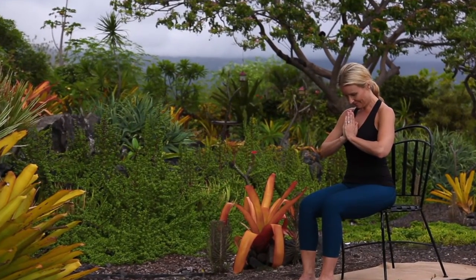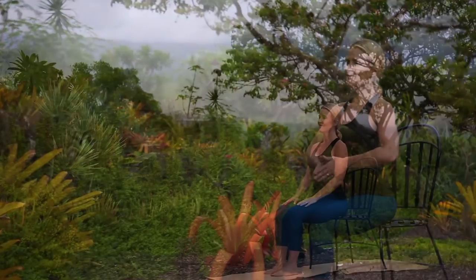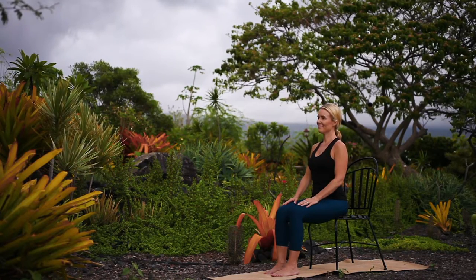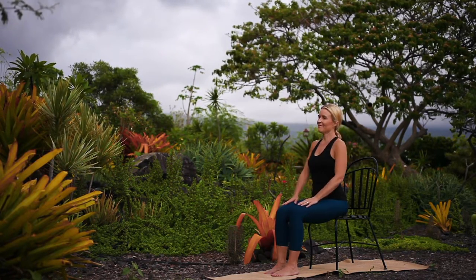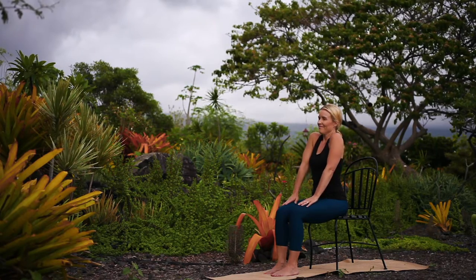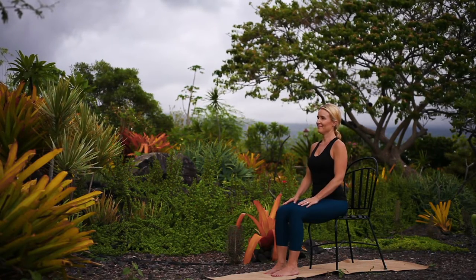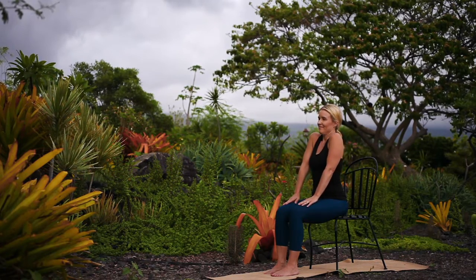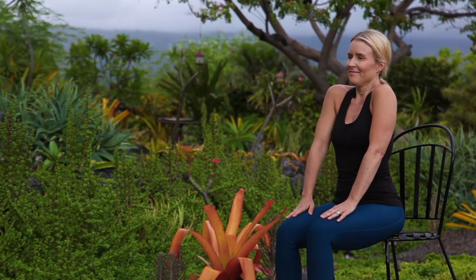Namaste. Let's begin our practice for today with shoulder shrugs. Lift your shoulders up towards your ears and release, relaxing. Inhale lift, exhale to lower. Continue with this movement, noticing how your exhalations begin to ease away any tension.